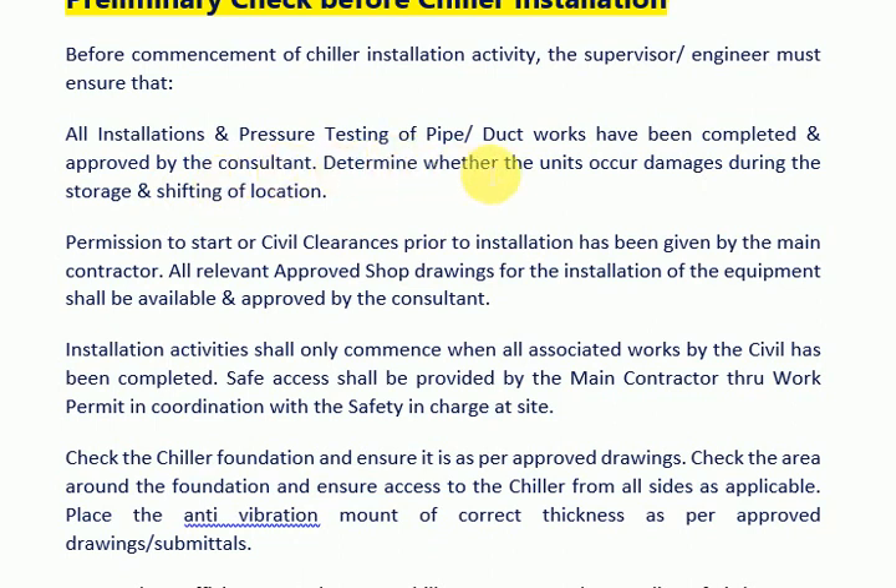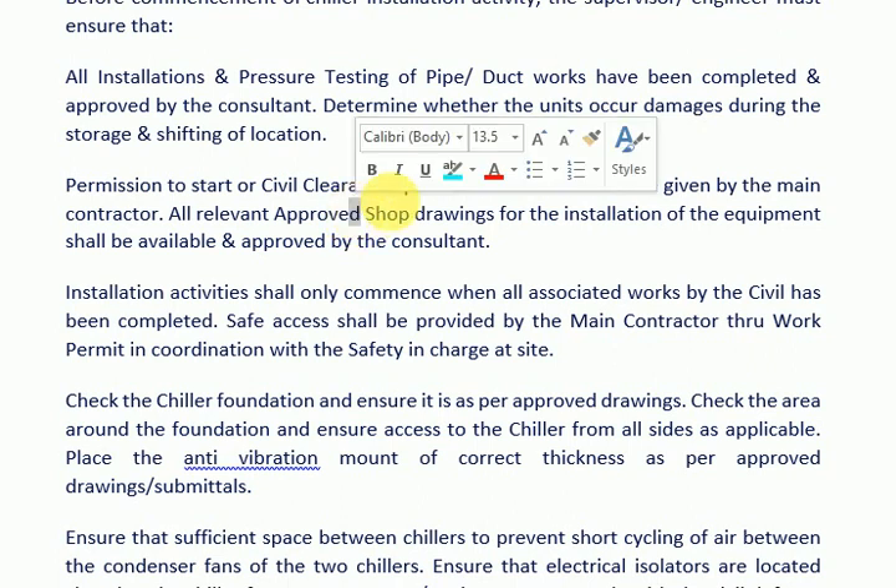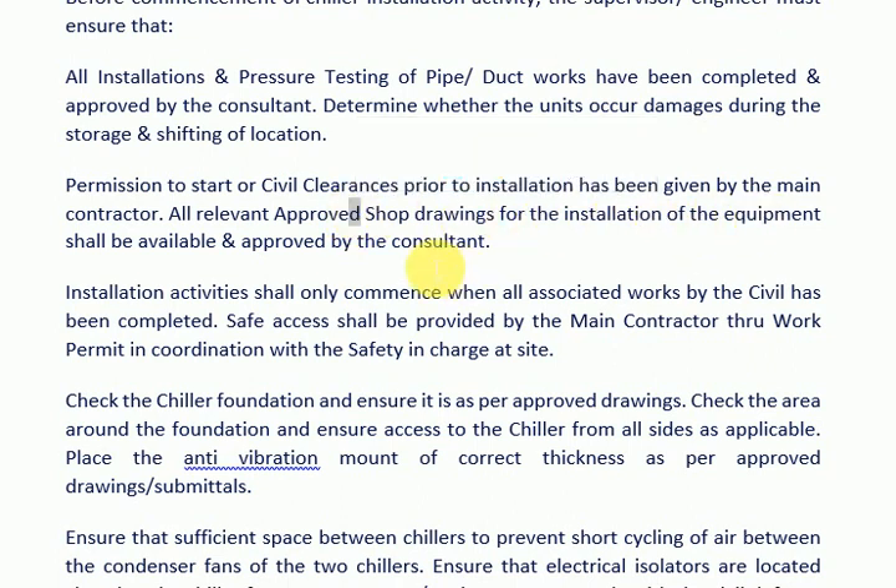Determine whether the units incurred damages during storage and shifting of location. Permission to start, or civil clearances prior to installation, has been given by the main contractor. All relevant approved shop drawings for the installation of the equipment shall be available and approved by the consultant.